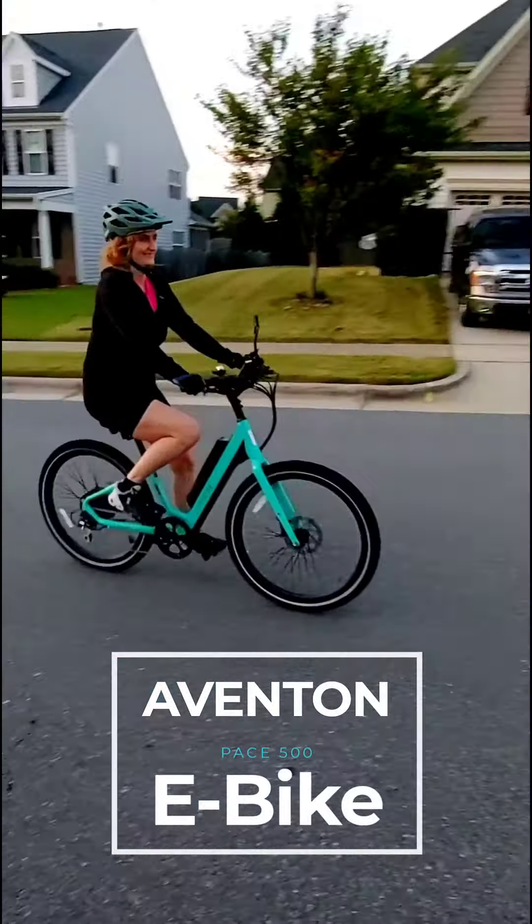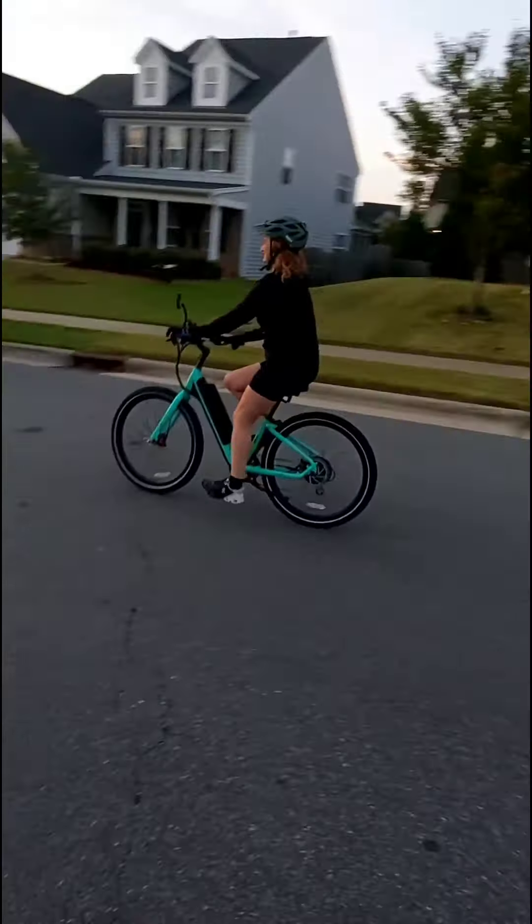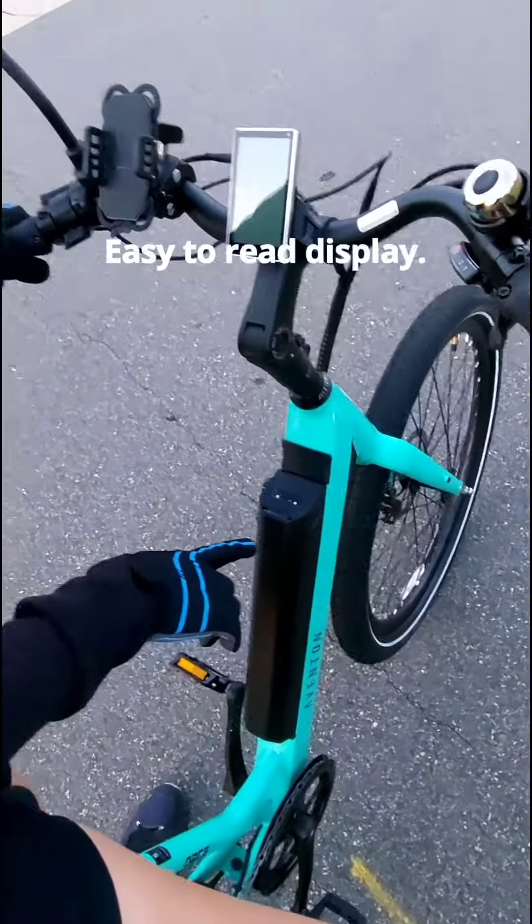I'm going to do a review of the Aventon Pace 500 e-bike. My husband and I just bought two of them and are loving them. Let me show you how they work.